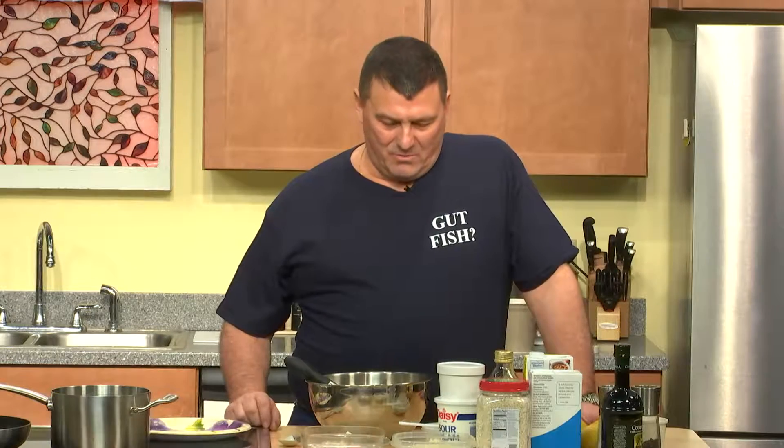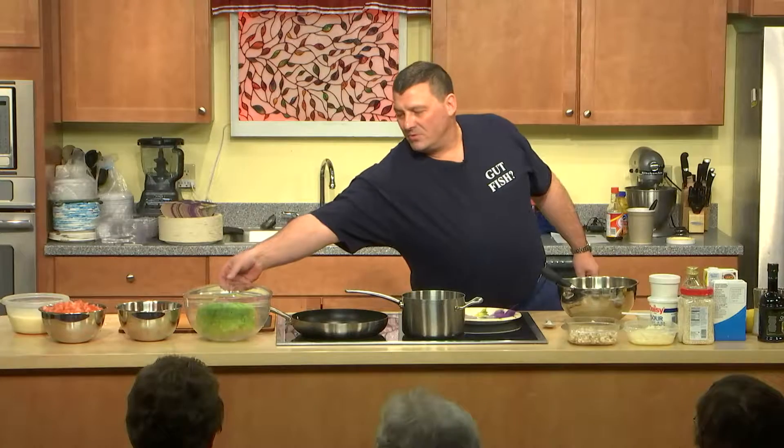We enjoy having them in the crowd as long as we don't have any hecklers. I told the hecklers to get in the back row but I don't know if they did. Today we're going to do a wedge salad to start — just a nice wedge of iceberg lettuce.